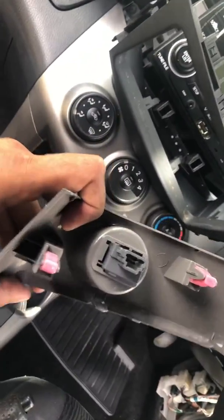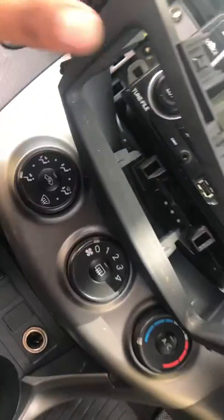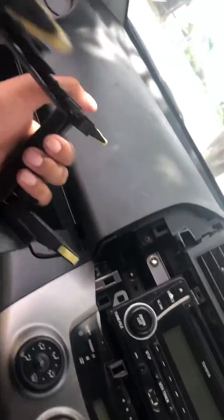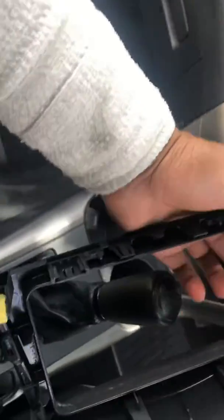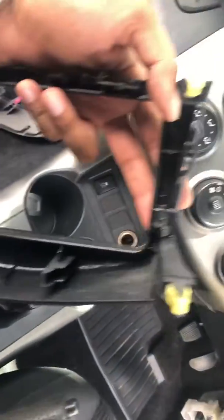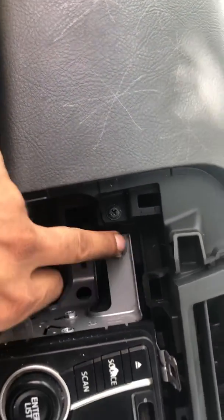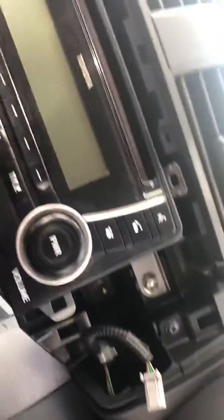There are only three clips that you can undo. Same thing with this frame here — you just pop them out. There's no screw here at all, you can see there are only four screws. After this you need a 10mm — you get one screw down there, another one on top, and same thing on this side.